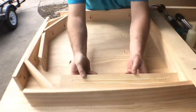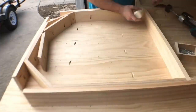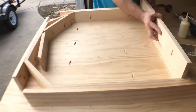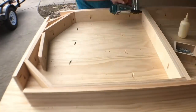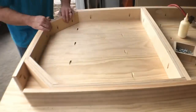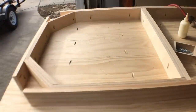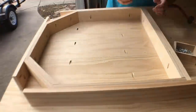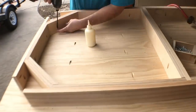Wood glue and a few brads are what I use to kind of tack these in place before I put the pocket holes in. I don't typically use pocket holes on a lot of projects but this one I decided to — I had to get this table out pretty quickly. And there's nothing wrong with pocket holes. They work well, they're really strong, and the perfect solution if you're never going to see them. You could eat at this table for years and never know how it's constructed.